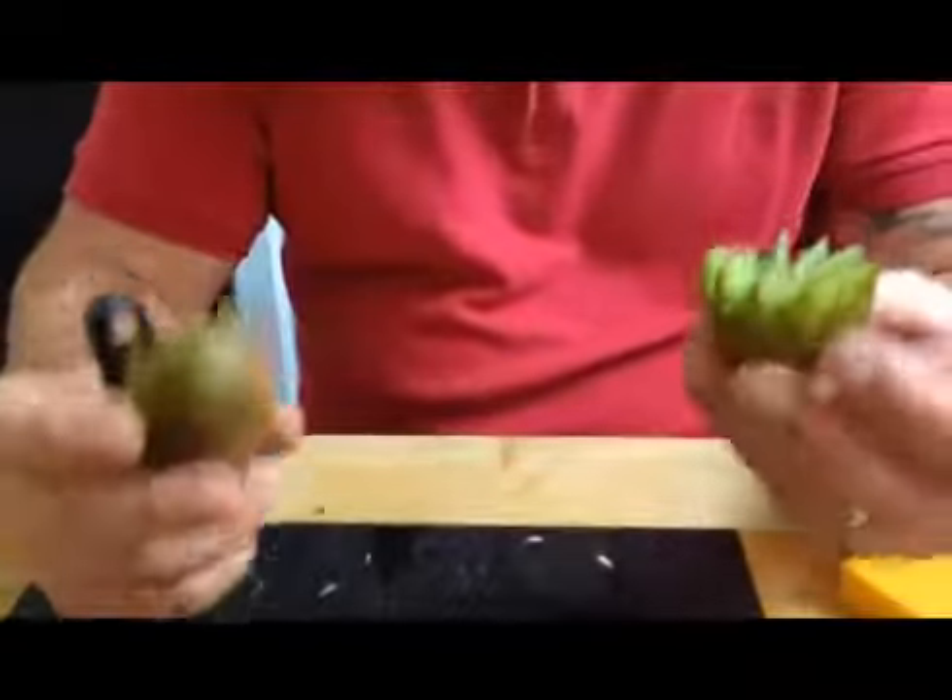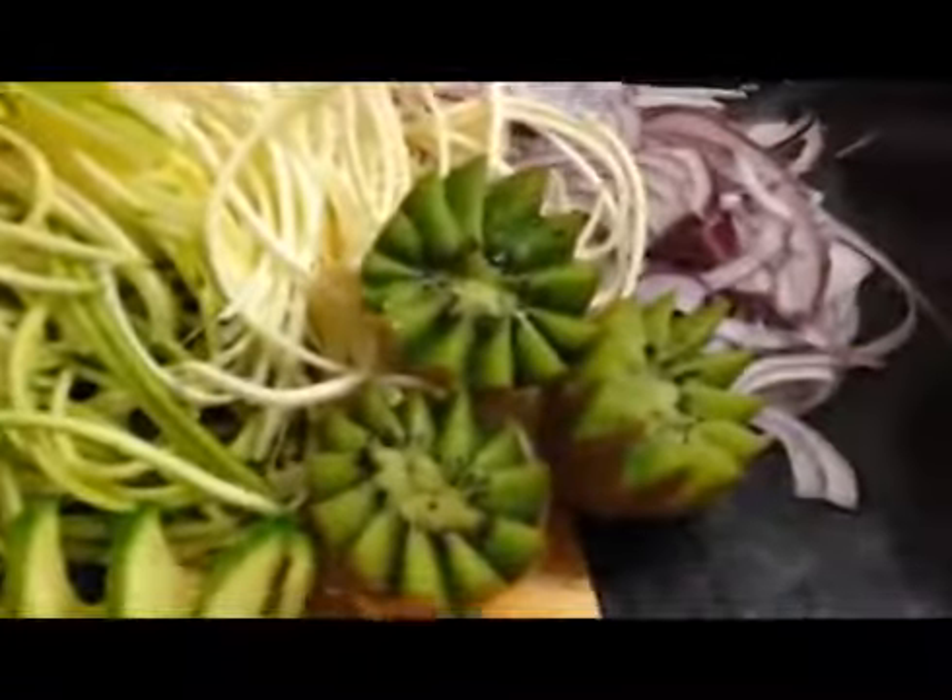When you join the two ends up and separate the two halves, you've now got a fabulous table garnish, as you can see. That's how easy and simple it is to use.